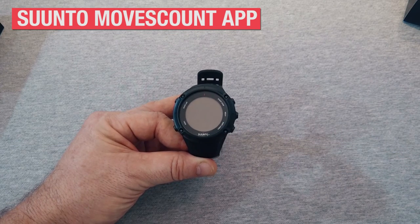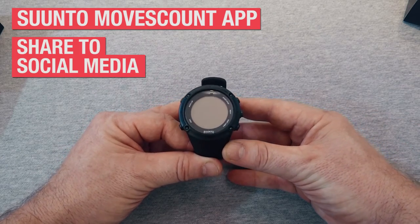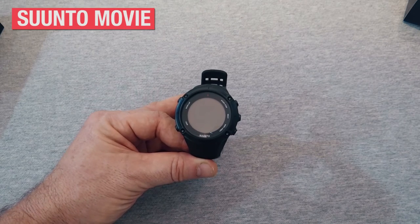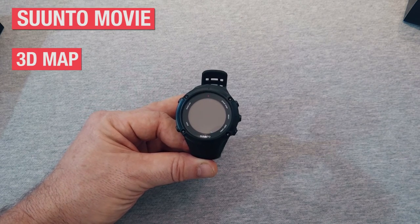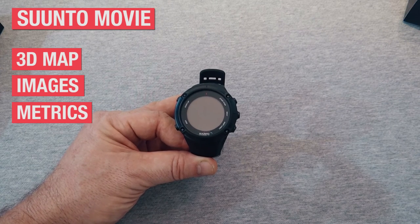With the Moves Count app, you can share your exercise experiences to your social media networks instantly. If a picture's not enough, you can create a Suunto movie of your move that has a 3D map, images, and relevant metrics you can share with everyone who's as interested in your workouts as you are.